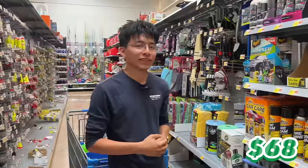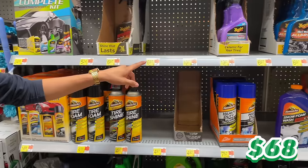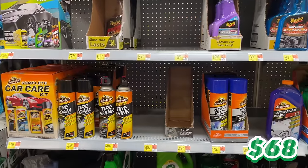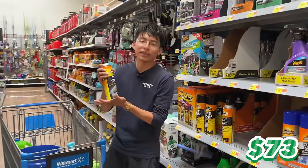Our tenth item is tire shine. I'd normally recommend Meguiar's Hot Shine Spray for $7, but it's out of stock here, so we're going with Armor Extreme Tire Shine for $5. Our balance should now be at $73.